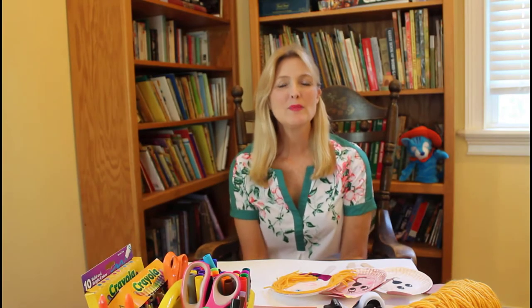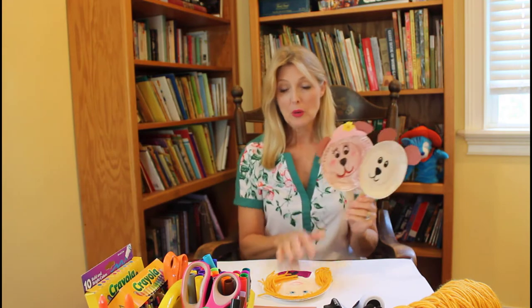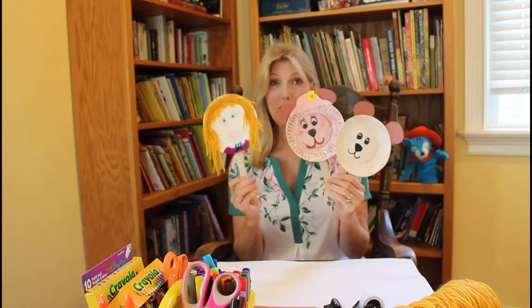Hello boys and girls! Welcome to Arts and Crafts for Summer Reading. I'm Miss Susan and I'm glad you're here today. Today we're going to be making Goldilocks and the Three Bears puppets.